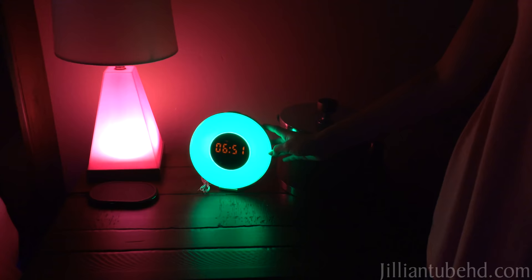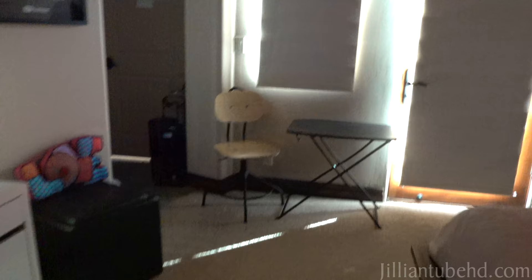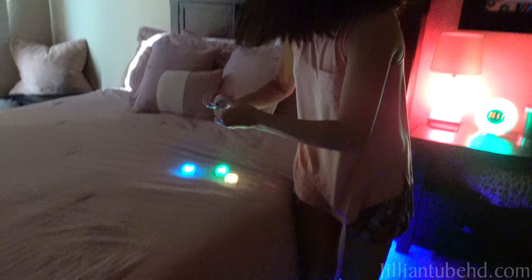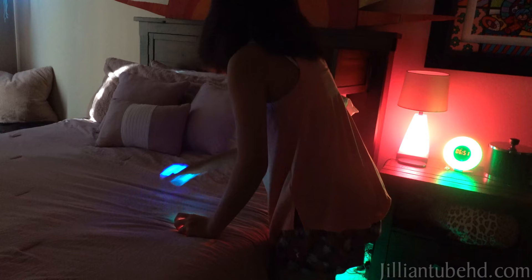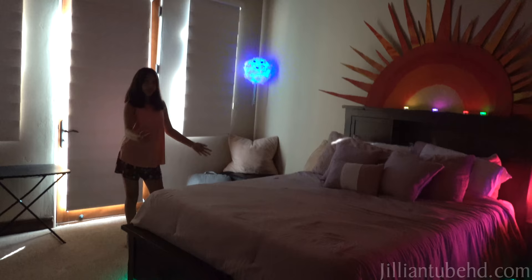Your shadow is green. My clock also has some lights. There it goes. Cloud light — it changes colors. I have these lights that you just twist and they come on. And then yeah, that's that.